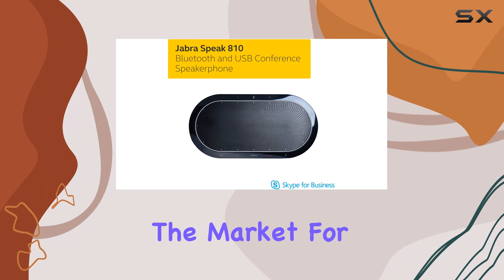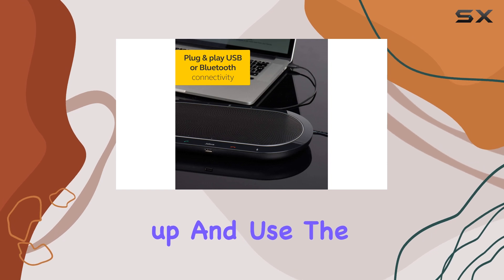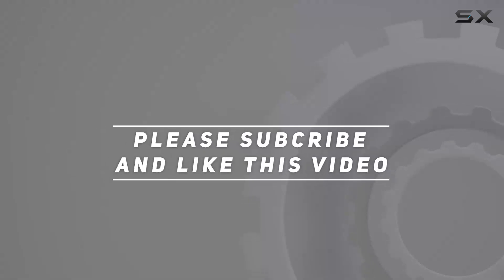Overall, if you're in the market for a portable conference speakerphone that delivers excellent audio quality and is easy to set up and use, the Jabra Speak 810 MS is undoubtedly a great investment. Check out the video description for updated price, and thank you for watching this video.